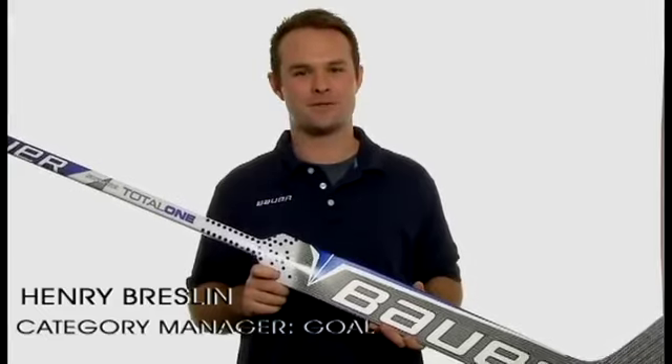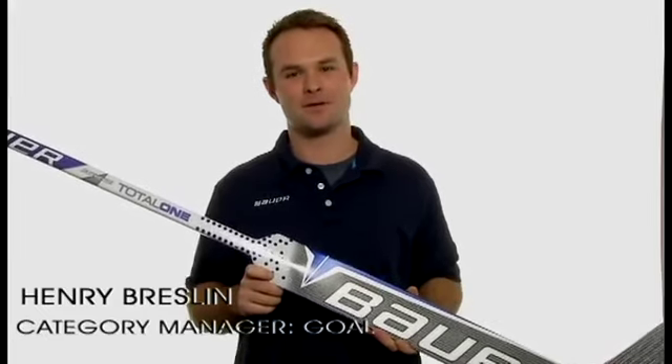I'm Henry Breslin, Goalie Product Manager for Bauer Hockey, and today we're going to take a look at the new Supreme Total One Goalie Stick.